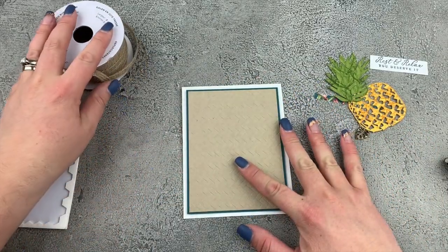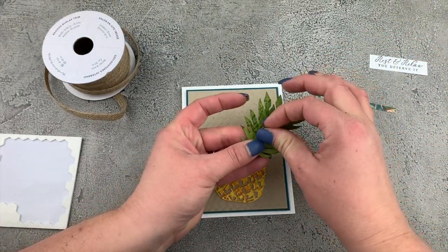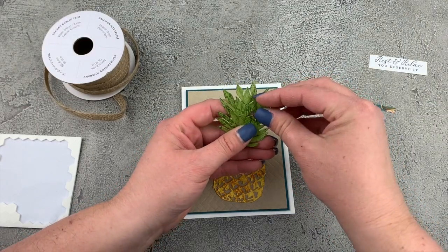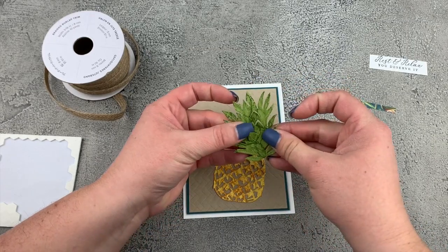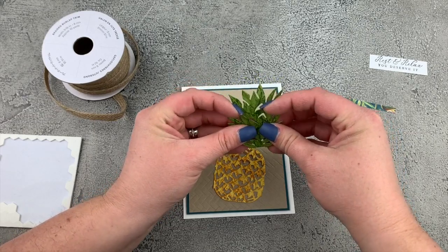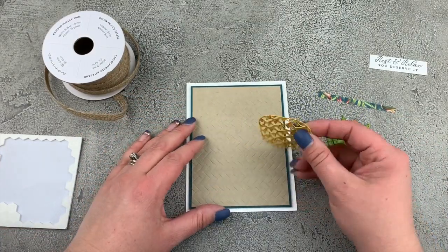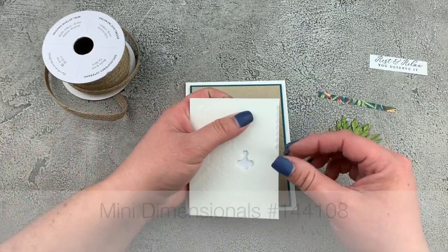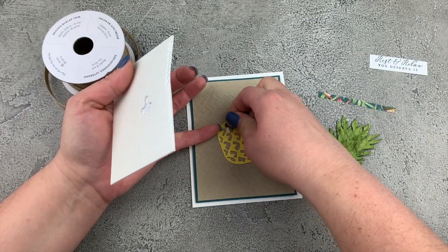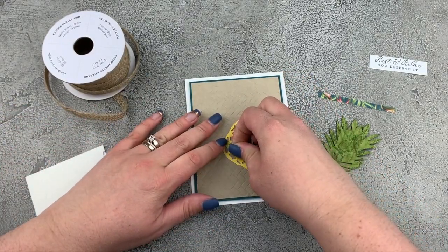Now we can start building our focal piece — and this is where things really start to come together. Let's first add some dimension to the pineapple leaves here. This die has these sort of cut out portions, so we can fluff up those pineapple leaves — I just love this die. Let's put some dimensionals on the back here, but we're going to use the minis and I actually cut some in half. I just want to add these into the more solid portions of my die cut piece. You want to make sure that it's going to stick down well enough that it's not going to release from your card front.